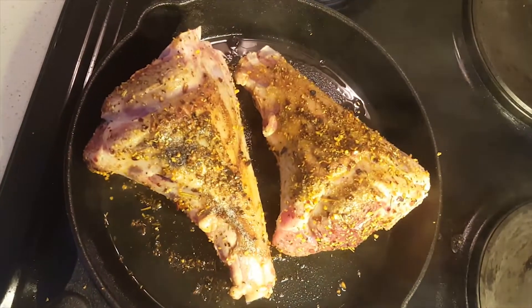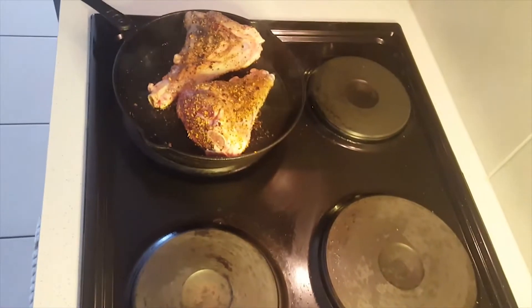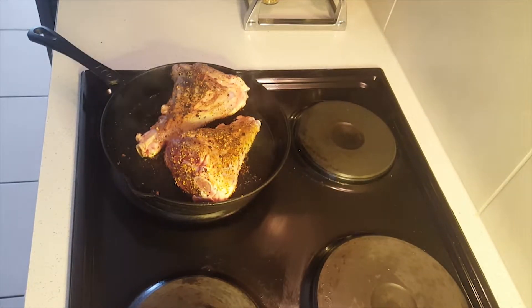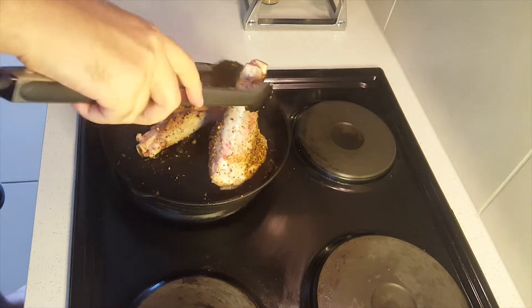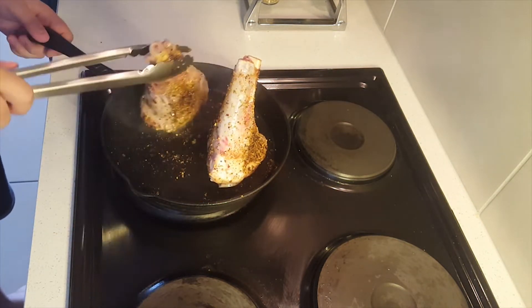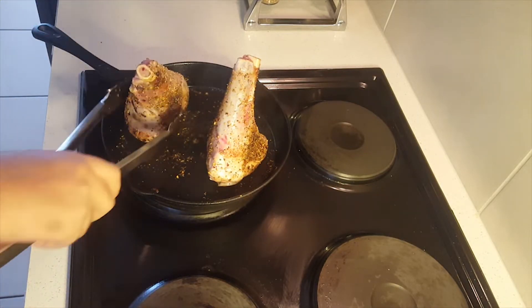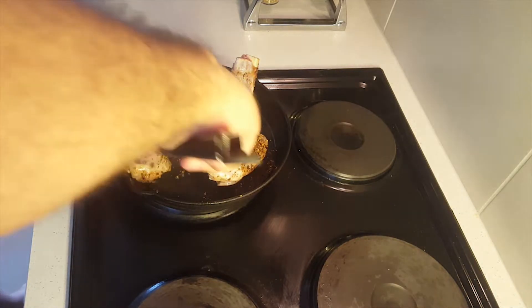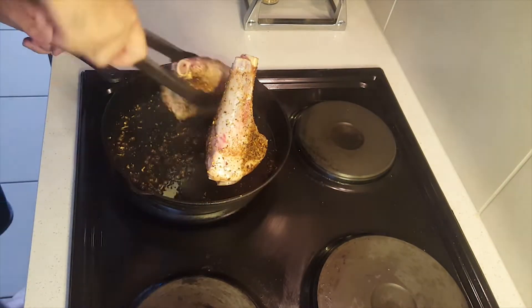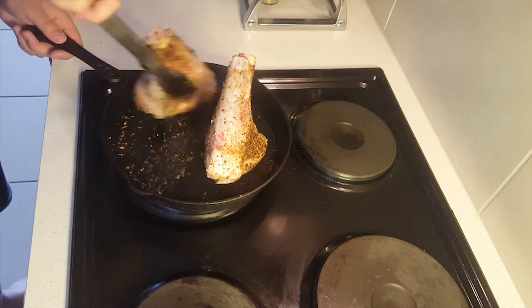The fat is rendering down pretty nicely. From here on they're just going to go from the pan straight into the oven with some delicious red wine. You also want to make sure when you seal them in the pan that you get the ends sealed nicely as well, just to prevent any spices from falling off.